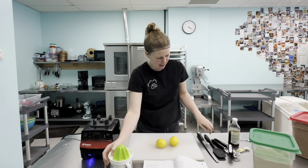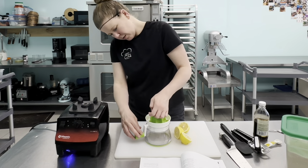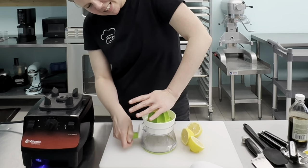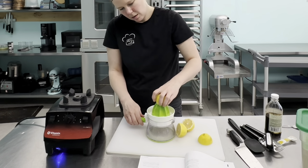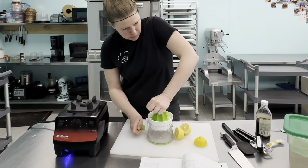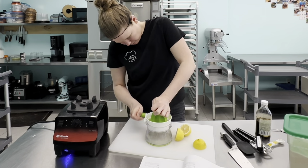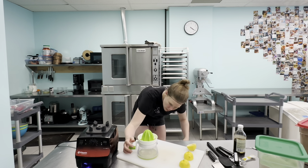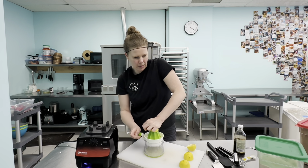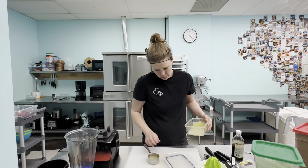We're going to use this citrus juicer gadget to make the lemon sorbet. It takes all the lemon juice out and removes the seeds too. We need half a cup of lemon juice — there are measuring lines on the side. After juicing, we're at about a quarter cup, so we need four lemons total for this recipe. We grab a same-sized lemon to top it up.